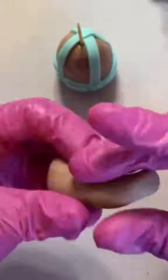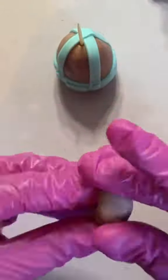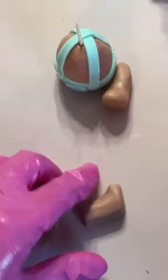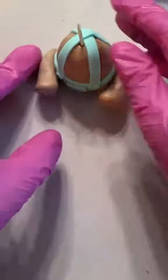Now for the leg, I used one piece of fondant and shaped both legs at the same time and then just cut it in half. Once you shape the leg, we're going to glue it on the teddy bear using a little bit of water, but first you're going to indent with the fondant tool just to make a little bit more space so the legs are not too far out.